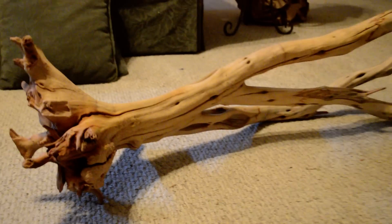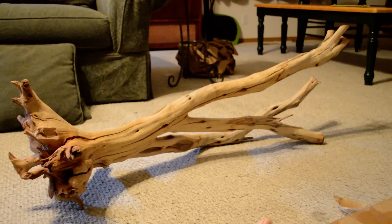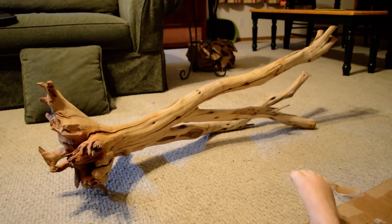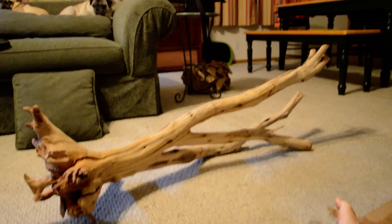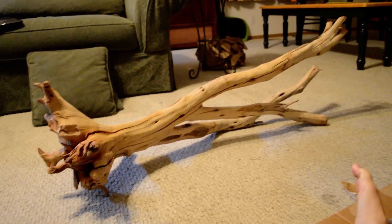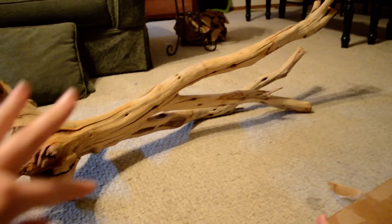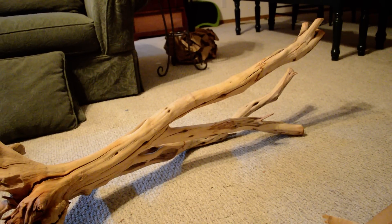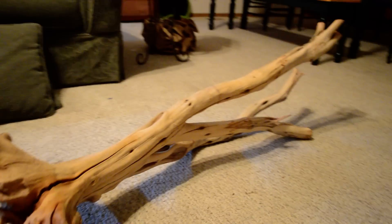Then I got this massive piece. It's going to go in the 110. I'm going to be moving Lemon Pepper and Cupid into the 55 because they're kind of my special needs fish. Everybody else will stay in and then I'm going to put this piece in there. I have spent hours sanding down this piece.